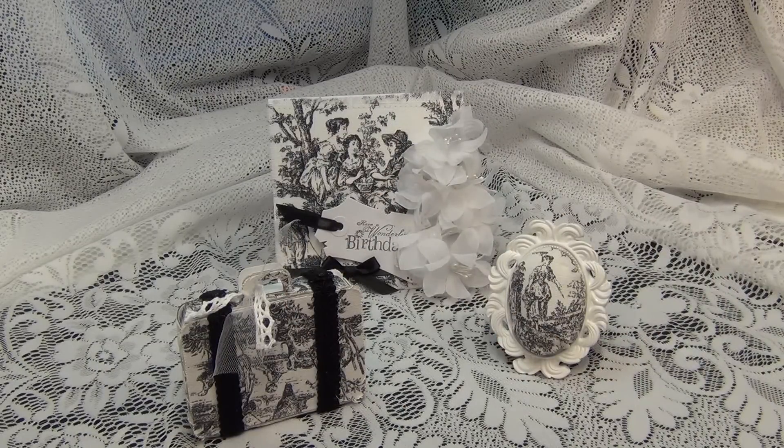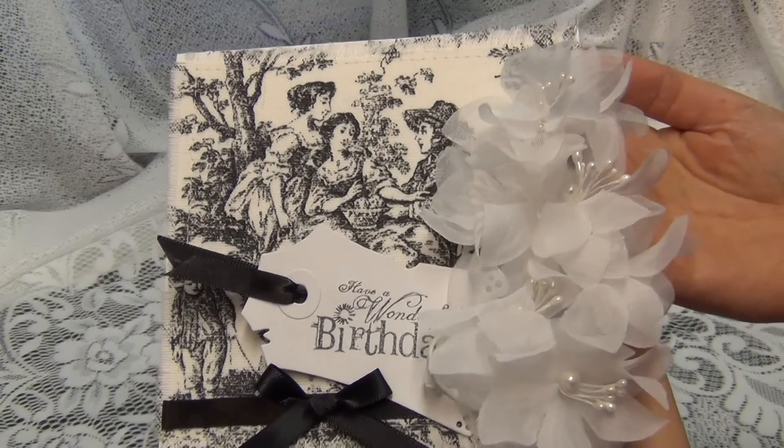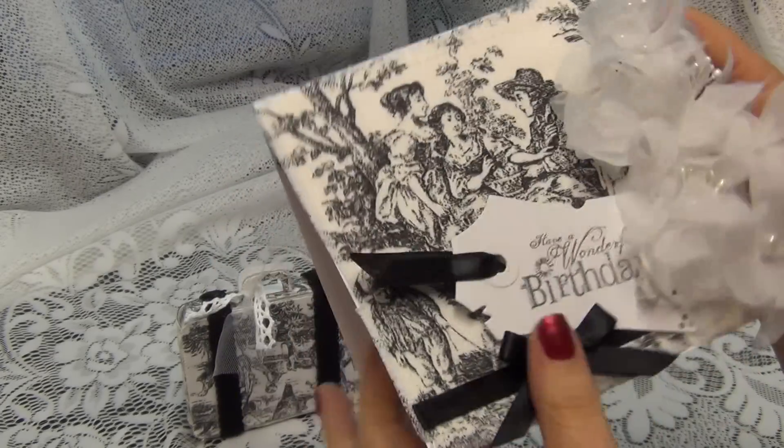Hello my crafty friends, this is Natasha with Natasha's Scrapbook Corner, and I am coming to you with the number one video of the projects that I created for Trisha — a Little Shabby Chic — for her birthday. In a previous video I showed you the card that I made for her; it's a regular five and a half by five and a half card, nothing fancy.